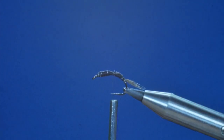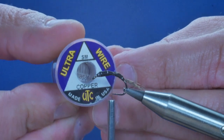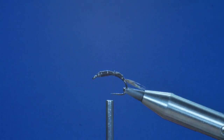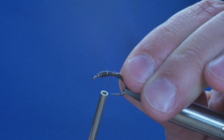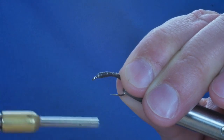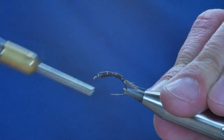Next, I'm going to add my rib. For this one I'm using Ultrawire — UTC Ultrawire — in copper, and this is the small version. I'm going to catch my rib on the side just where the thorax begins.